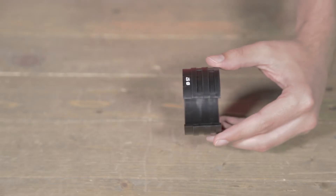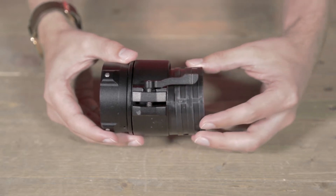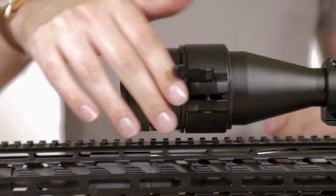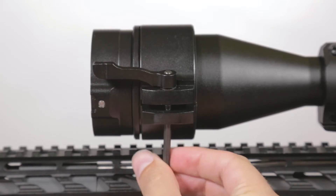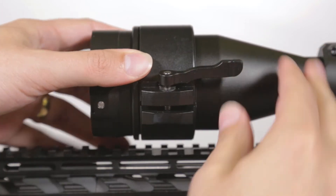Once you have determined the correct size, align the gap of the insert and the adapter so they are opposite one another. Set the lever of the adapter to open and slide it over the end of your scope, then close the lever. Make sure the adapter fits firmly over the objective lens. If it does not, tighten or loosen the lever screw with a hex key and close the lever again. Repeat this until it fits well around the scope.